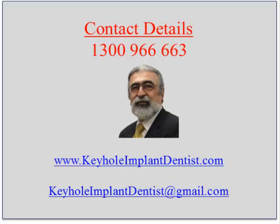You can email me at keyholeimplantdentist@gmail.com, or contact my practice at 1300 966 663. My website is at www.keyholeimplantdentist.com. Thank you again for your attention, and I look forward to sharing the final video with you very soon. Bye for now.